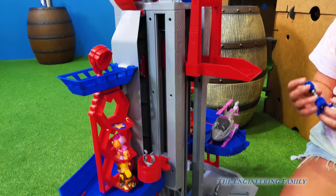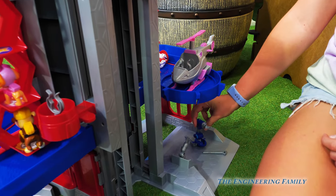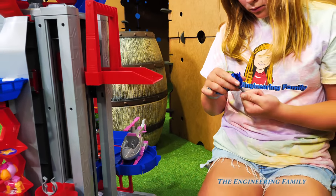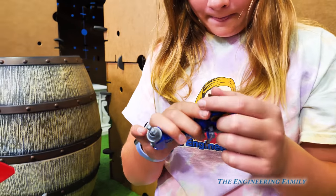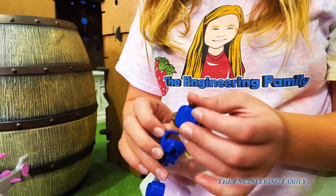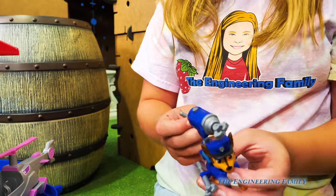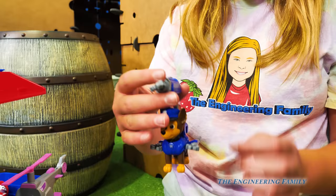Down here is where all the Paw Patrol pups put their pup packs. So that is Chase's pup pack - can you put that on him? Let's show him - that came with the lookout tower. There is Chase's pup pack. The assistant is going to put it on him. There we go - he's got his grappling hook right there, and we have one more tool that goes on it.